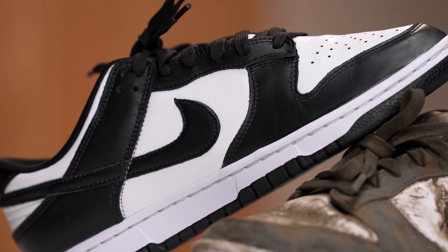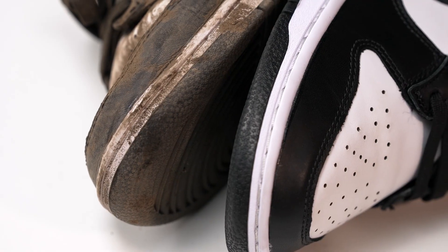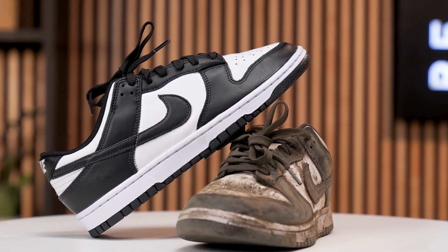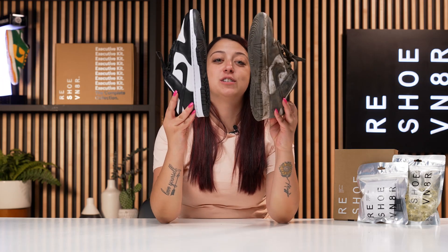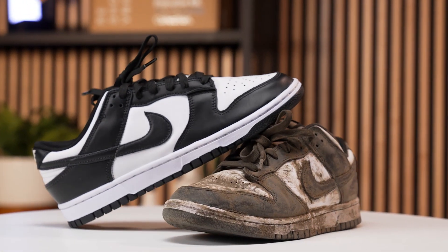Now that the shoe is all laced up, let's go ahead and recap this cleaning. We used our Reshoevn8r Essential Kit paired with our laundry pods and bags to make these results happen. We used the soft bristle brush on the entire uppers, the medium bristle brush on the midsole, the tongue, and some of the deeper staining, and then we went ahead and hit the outsole using our stiff bristle brush. Then we let this set outside to dry, and we realized that there was some deeper staining on this tongue, so we used our laundry bag and laundry pods, flushed out all of that dirt and grime on a normal cycle with cold water, and look at these results. You can pick up all of these products at reshoevn8r.com and use my link in the description to save 10% off.